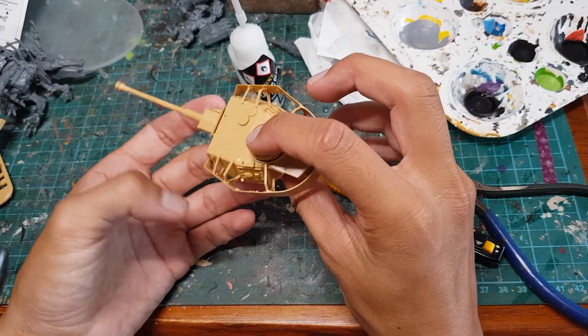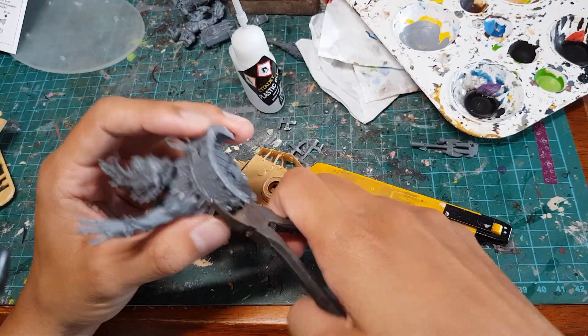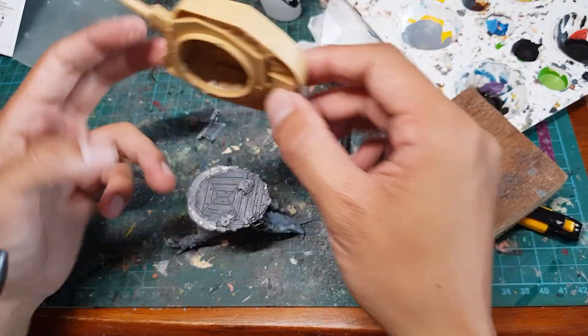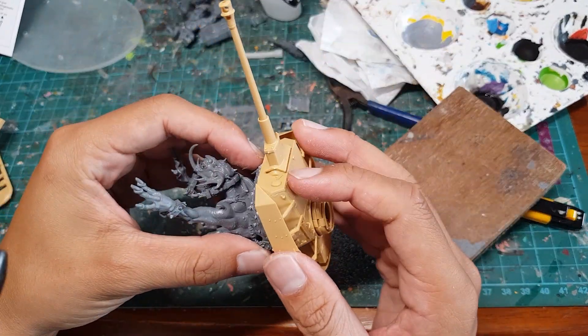I brought it home and I assembled the tank turret. I went ahead and removed most of the railings and walls of the Hauda mounted on the back of the Titan, and then I added our giant gun.